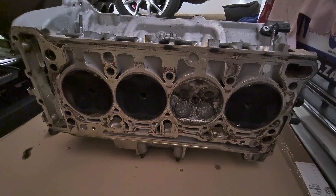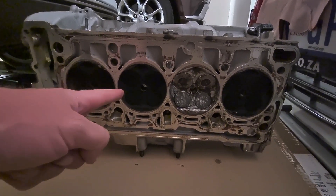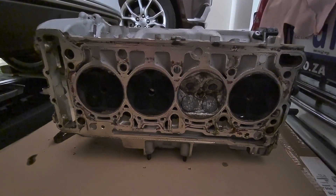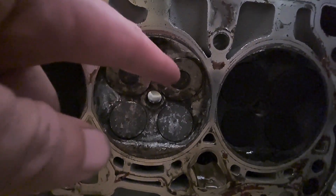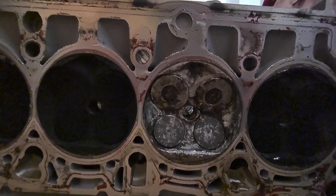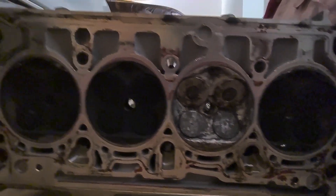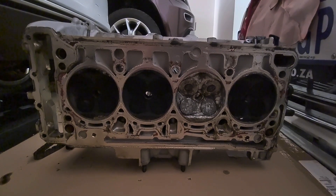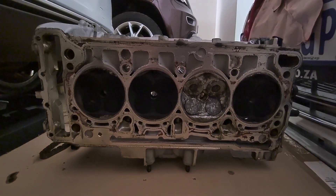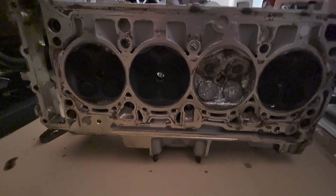Let's take a look at the head. Number 1 — no signs of any impact. Number 2 — no signs of any impact. Number 4, the other suspect cylinder — no signs of any impact on the head. Number 3, where all the action happened — that valve is bent, you can see that. For the rest of it, other than light impact marks you can barely feel and all the carbon that's been cleaned off very nicely, there doesn't seem to be any damage. I think I'm lucky and the head has survived. It'll need to go to the engineering shop for a skim and new valves on the number 3 cylinder, but the head is still usable — which means I'm looking for a block.